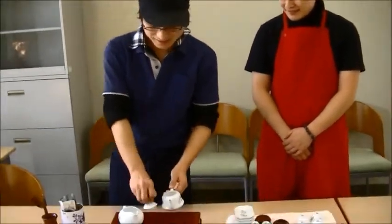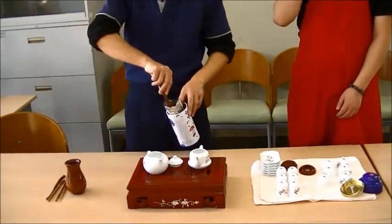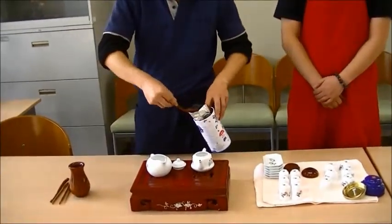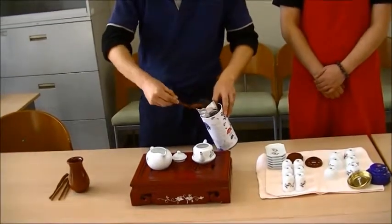First of all, we put some Chinese tea leaves into the teapot. Usually, we put tea leaves in until they cover the bottom of the pot. We use a special spoon for tea.